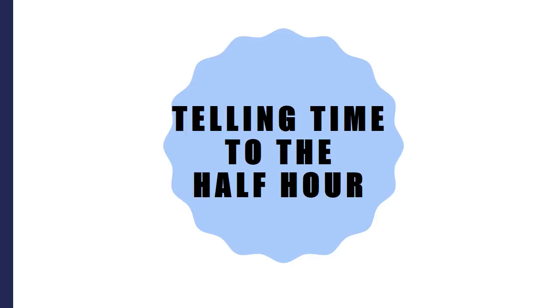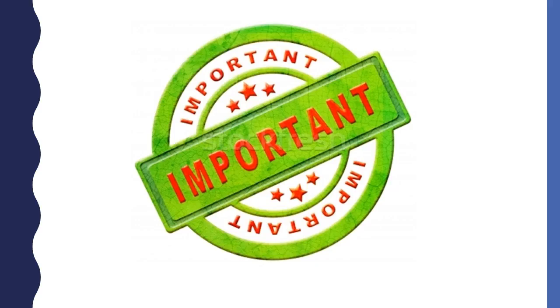Today we are going to learn how to tell time to the half hour. It is important to be able to tell time so that you are not late.